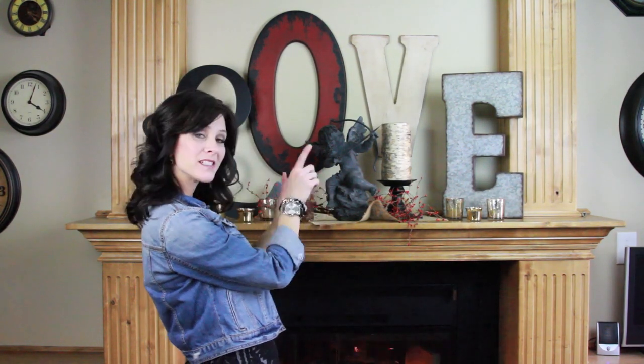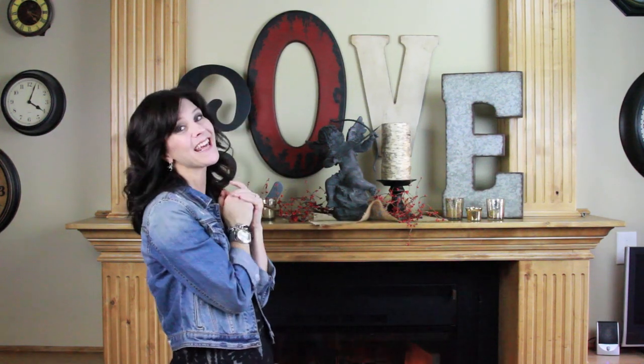Hi everyone, I'm Jenny with Show Me Cute. Christmas and New Year's are over and I've taken down all those decorations and moved on to the next big holiday, which is Valentine's. I have some new things and new projects to share with you, so let's get started. The first project I'm going to show you is how I put together this cute little mantle that I love.